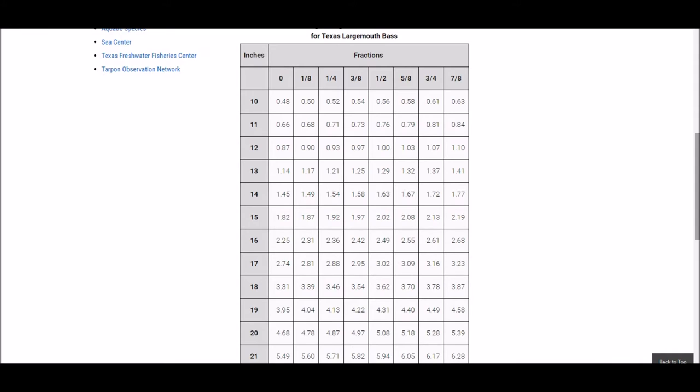This chart is only for largemouth bass. None of the other black basses would work here, as they have different body proportions.